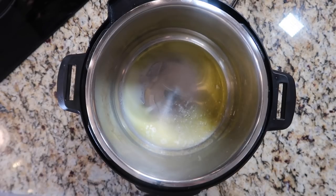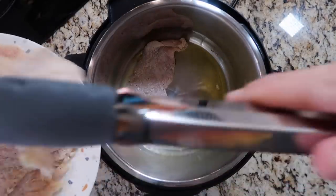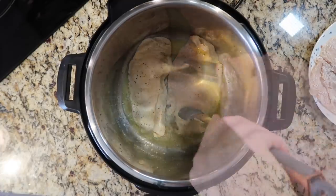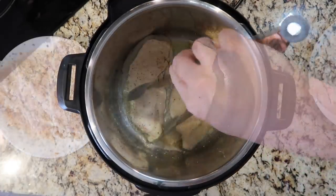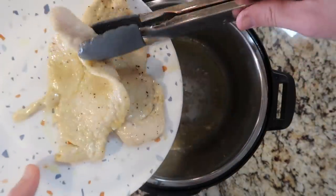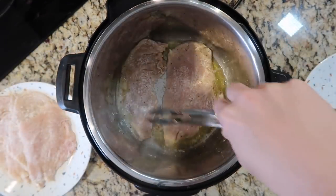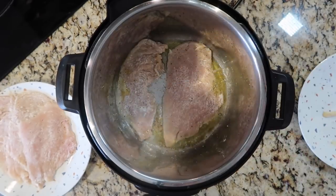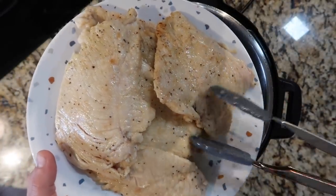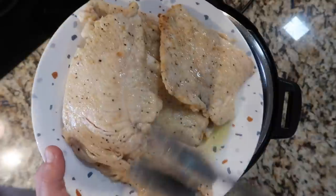Once the butter's melted and the oil's heated, about three minutes or so, we're going to take our chicken breasts and in batches sear them on each side for about 90 seconds. After 90 seconds, flip it over — you see it's just lightly browned. Another 90 seconds on the other side. Continue the process with the remaining chicken cutlets. All of my chicken cutlets are now nicely and lightly seared on each side. A little bit of brown on the edges, and even if they don't have that much, that's fine. We just want to give it a little bit of a sear.